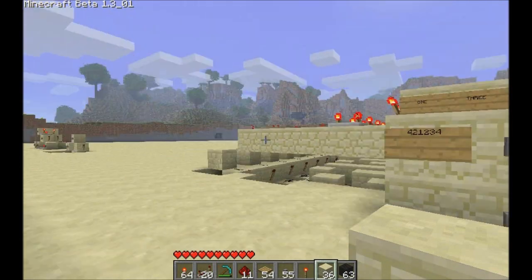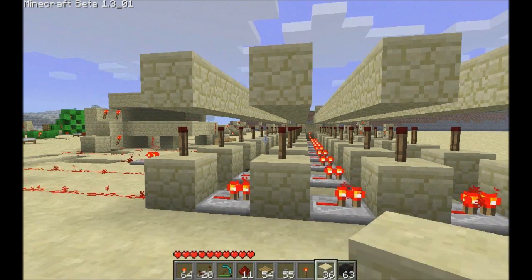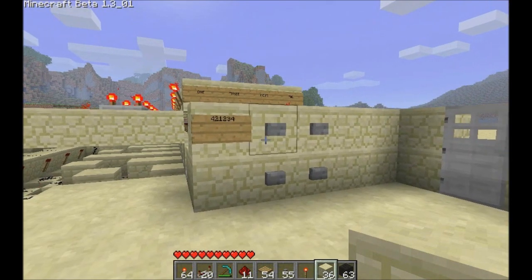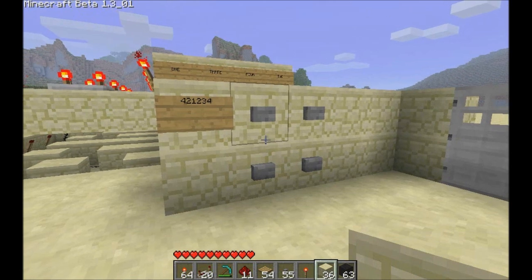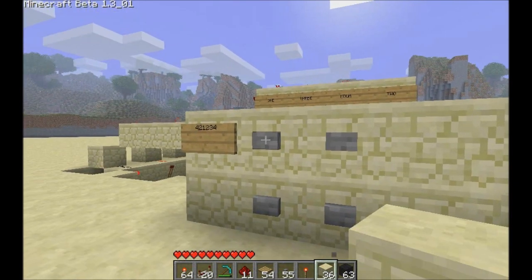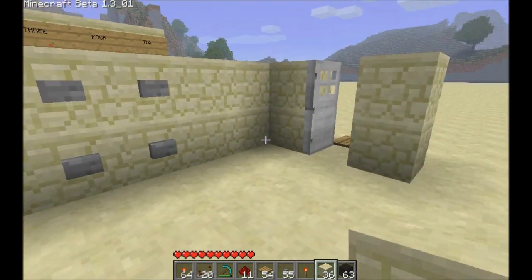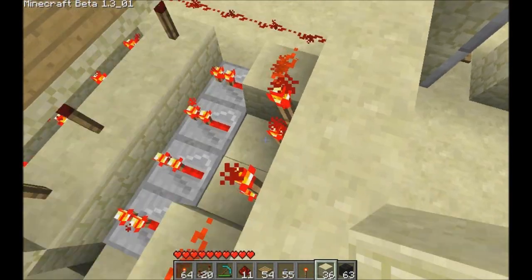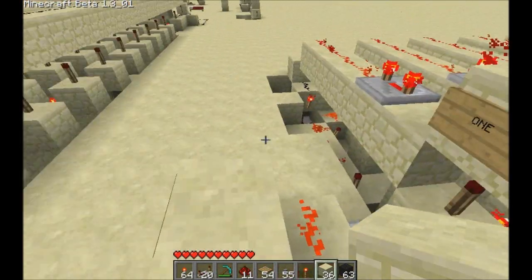Hey guys, welcome back. People were complaining that my nine-button combo pad array was too big, so I tried to consolidate things a little bit. This is a four-button pad but it has a six-digit combo — see if I can enter it correctly. There you go. Basically it's the same kind of setup: got the button pad here, it goes to an array using repeaters, blocks, and torches.